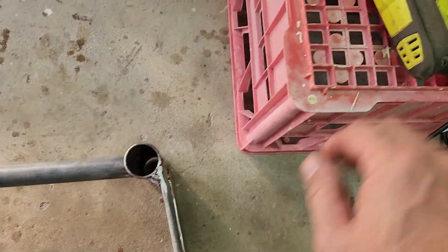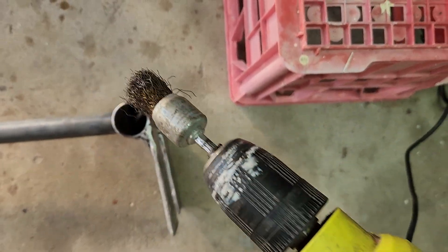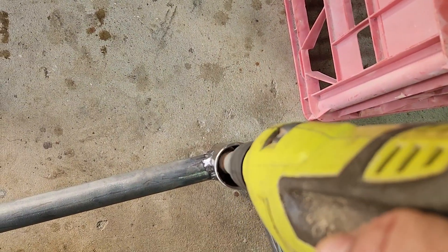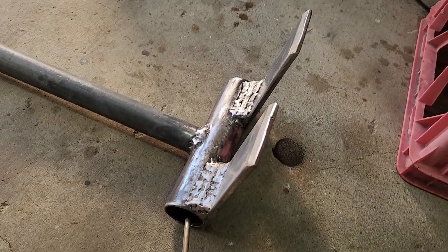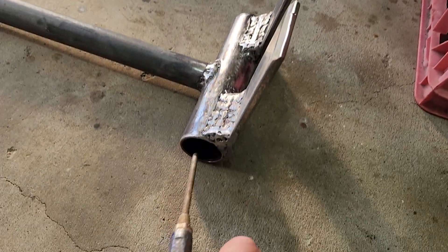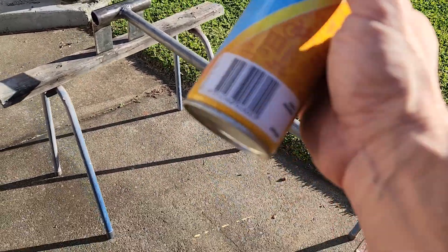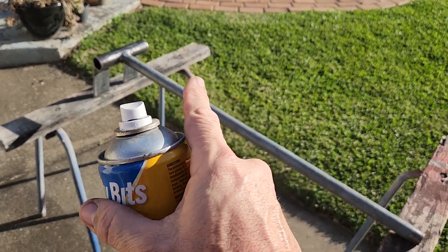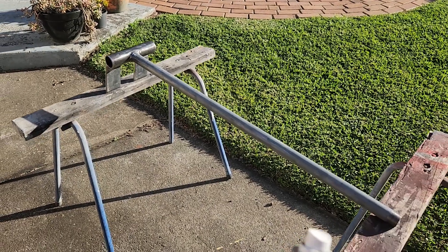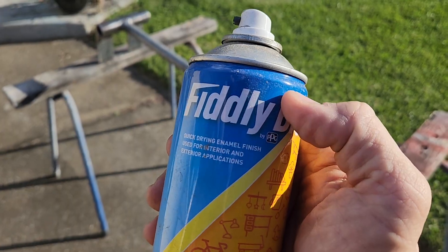We're just going to clean this up a little bit more now — just clean inside here with something like this. There we go. This is all ready and prepped to be painted. I'll be putting on a coat of grey primer, and when this dries I'll put on some kind of finishing paint. This will help stop it rusting, and the next coat will be just to make it look pretty.